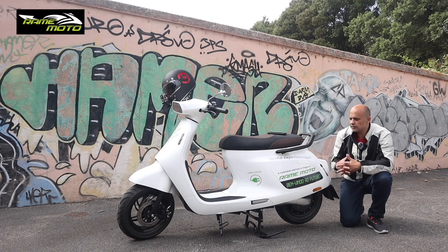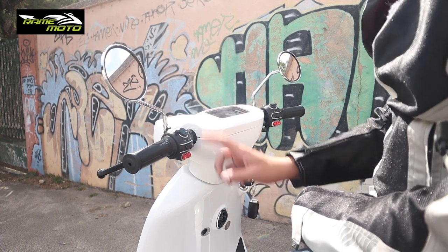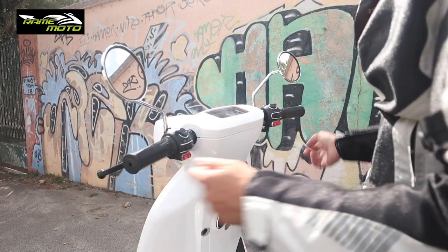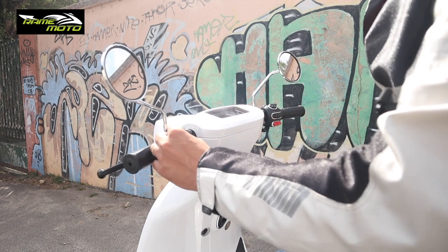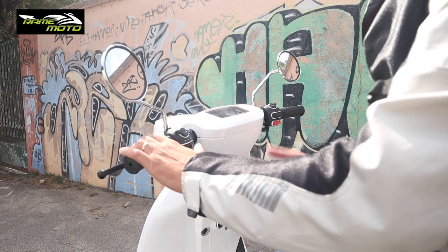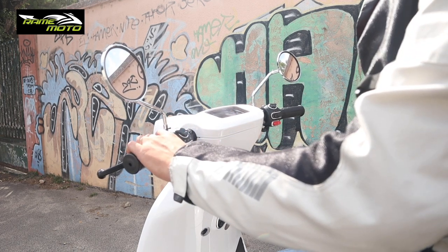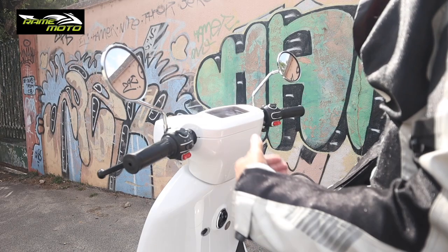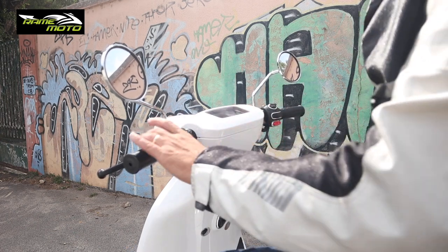Now let's look at the handlebar and dashboard area. Both brake levers are here with no adjustment needed. I particularly like these two buttons for low and high beams. We have the blinkers — and when you turn them on there's an audible click sound. In the middle we have the horn, and the 'P' button for parking mode. When you remove the side stand the scooter is in parking; press the P button once and it goes to ready mode with whichever gear you've selected.